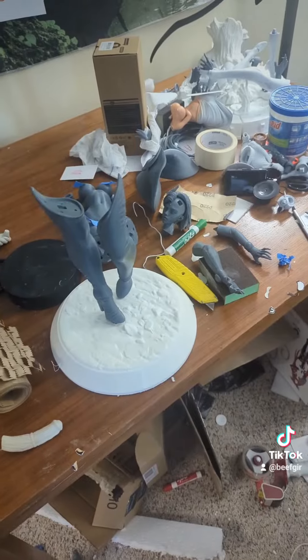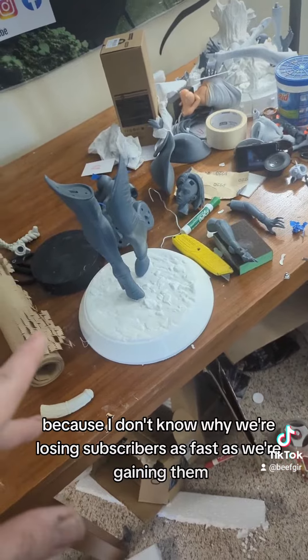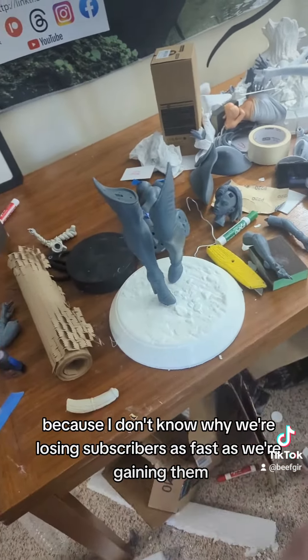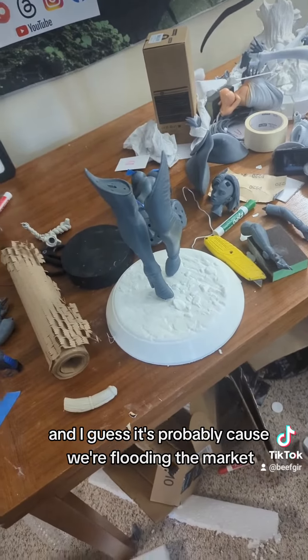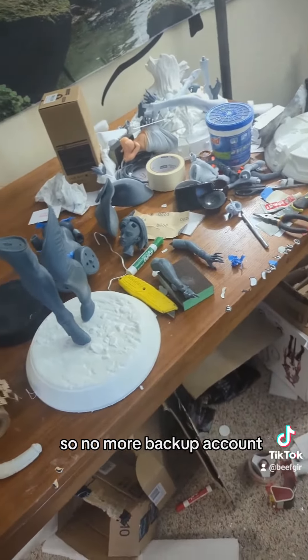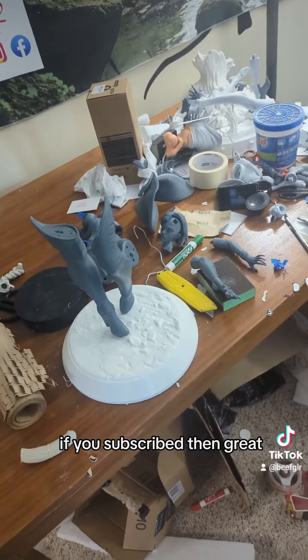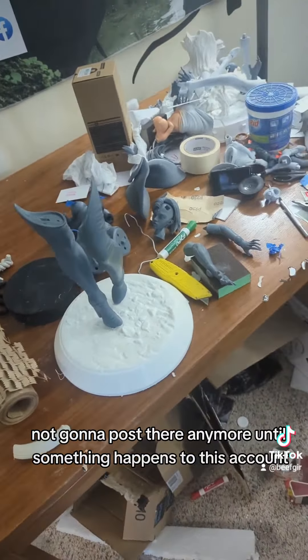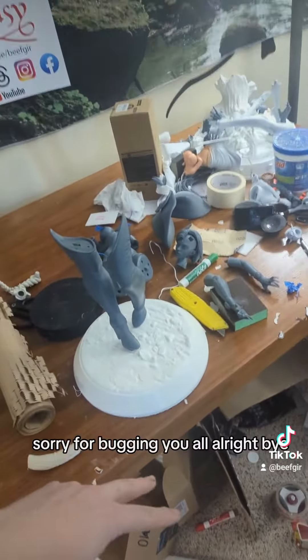And then we're gonna start more on Reus. But there she is! Also, little note — I've been told I need to stop posting on the backup account, because we're losing subscribers as fast as we're gaining them, and I guess it's probably because we're flooding the market. So no more backup account — it's just gonna stay there. If you're subscribed, then great. I'm not gonna post there anymore unless something happens to this account. Sorry for buggering y'all.